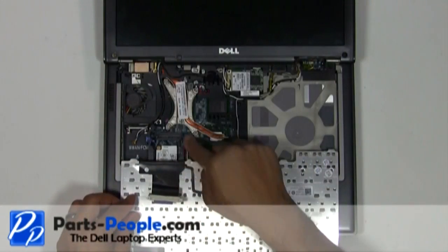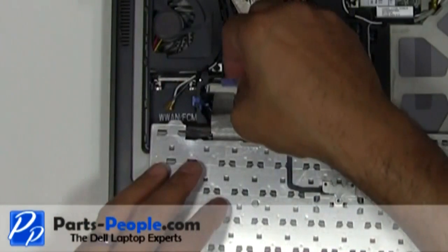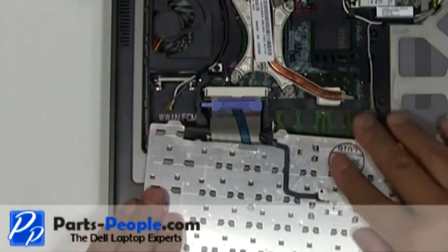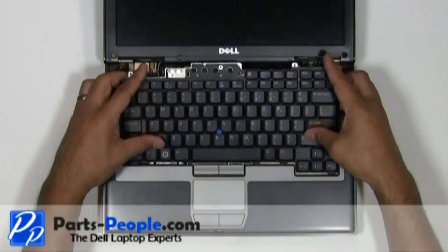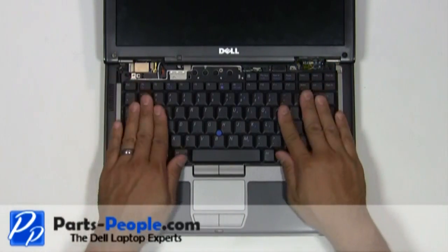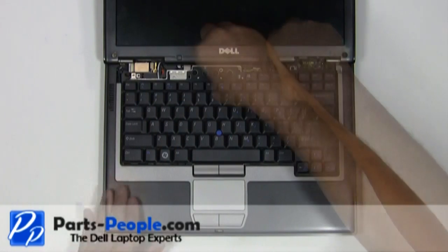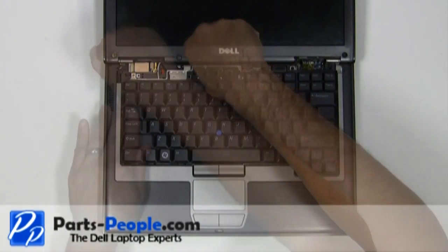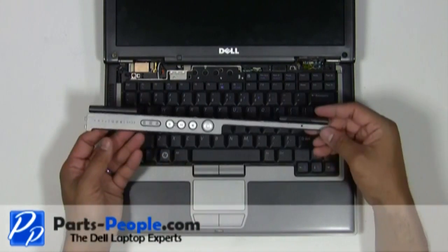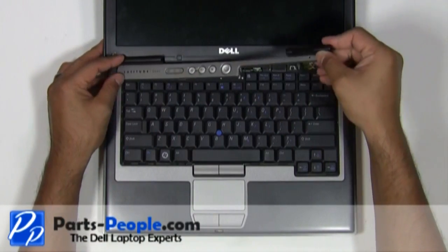Plug the keyboard cable into the motherboard and secure the cable with the retaining clip. Flip the keyboard over and replace the three screws. Place the left edge of the power button cover into the laptop and snap into place, working your way to the right.